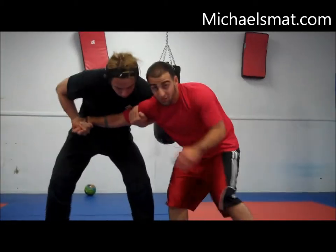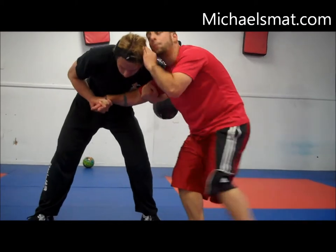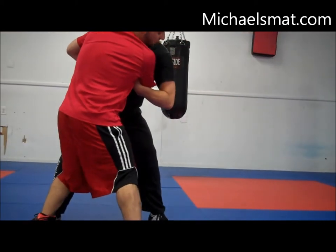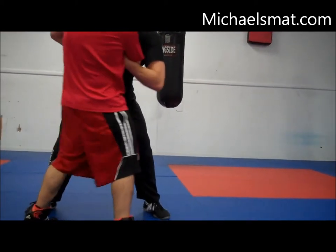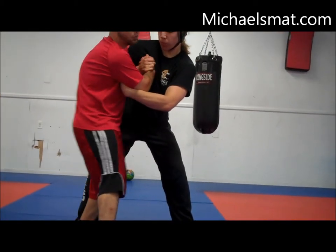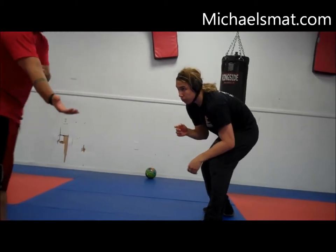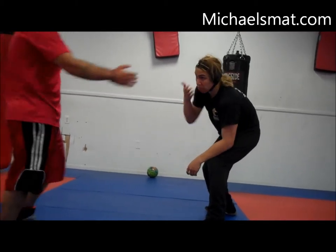So this happens — he gets a good Russian, I'm in trouble here. I don't like being here. To get out of it: big step around. Now I'm in front and we both have the same move. Neither of us are particularly comfortable here, so we're both going to break out. Now I go back to neutral. Where I was at, I was at a disadvantage when he had my arm in a Russian.